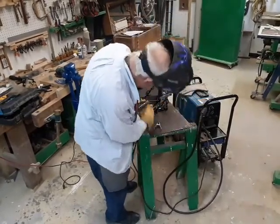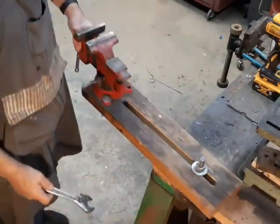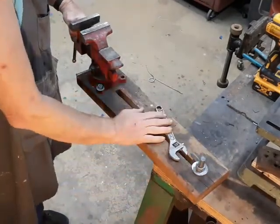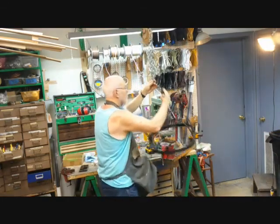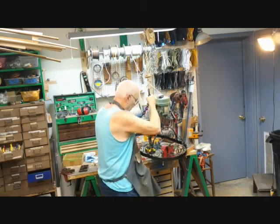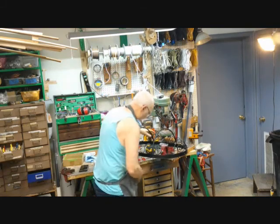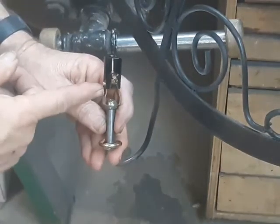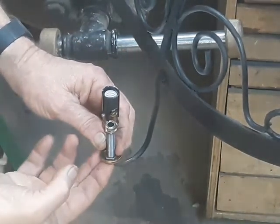So, let's get started. It's going to be a candlelighter socket, a short piece of pipe nipple, and it's going to be welded onto here.